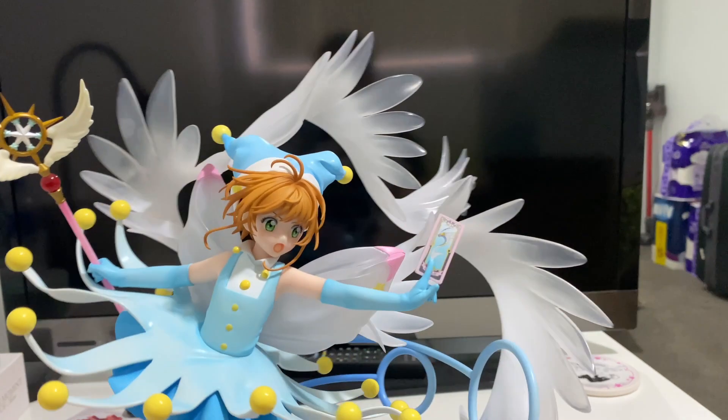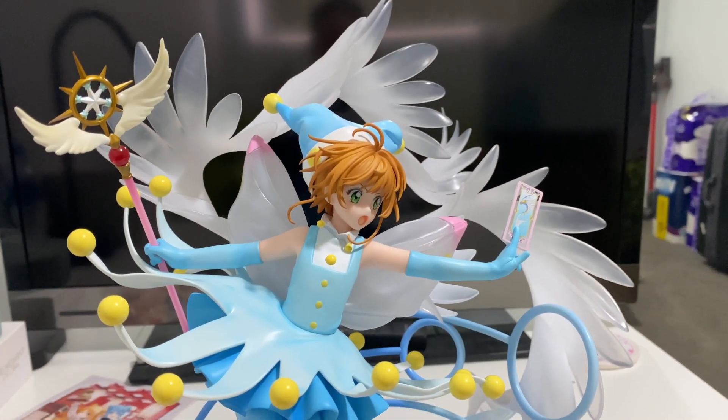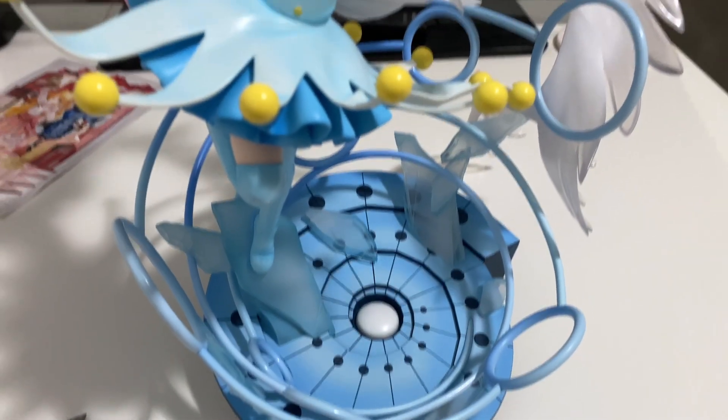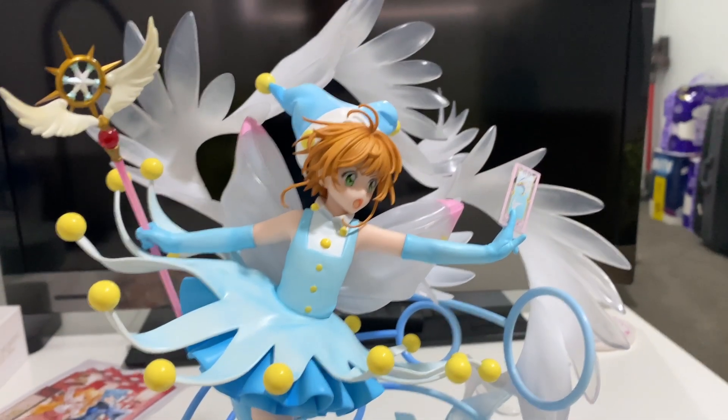I hope you liked this video. Make sure you check out my other Cardcaptor Sakura unboxing merch as well as figures. We'll see you guys next time for another video. Bye!